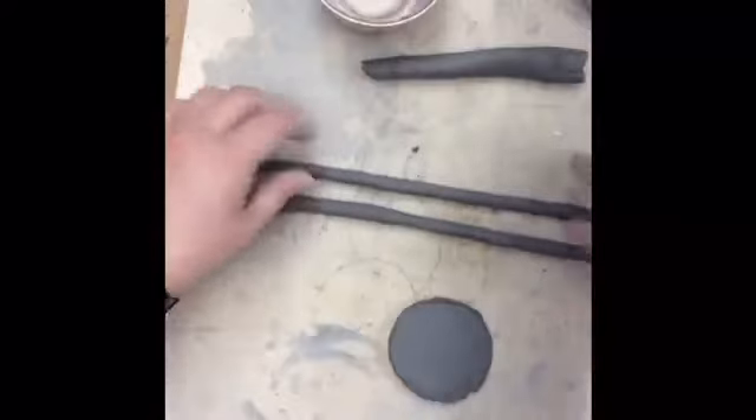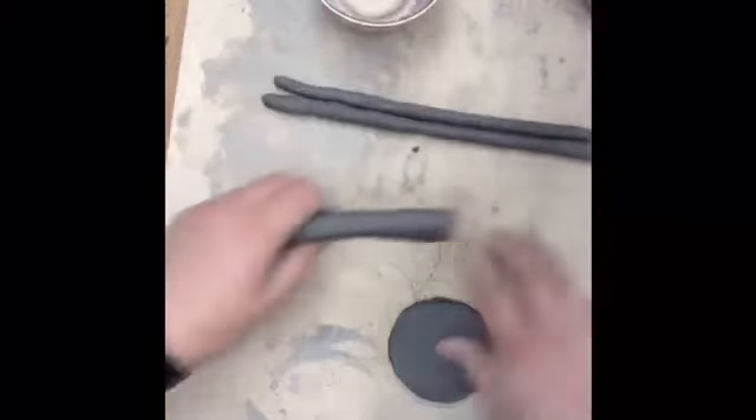The other coils can be varying sizes, but at least roll up four or five coils and put them in a plastic bag before you get started building.